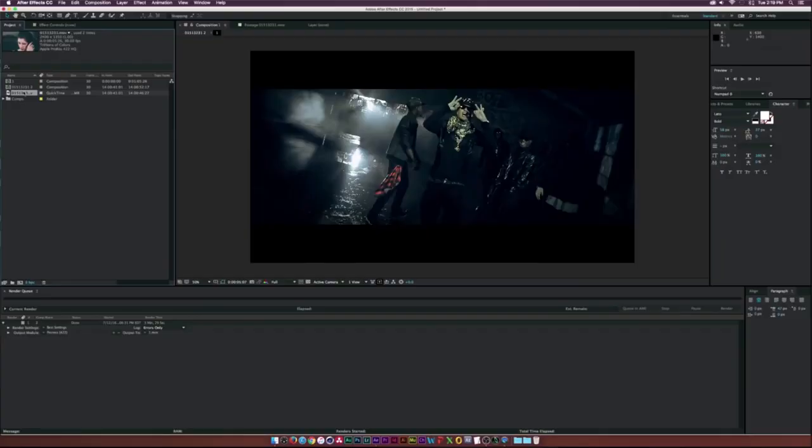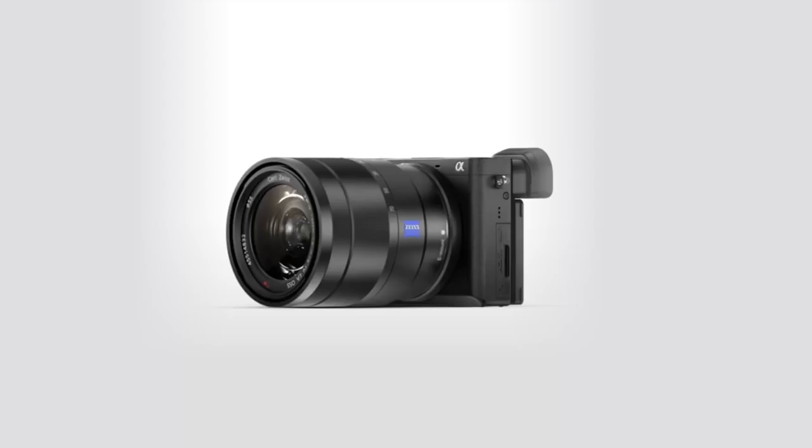The Canon 5D Mark II couldn't even shoot 60 frames per second, so I shot everything in 24. Then I used Twixtor to create all the slow motion time ramps.